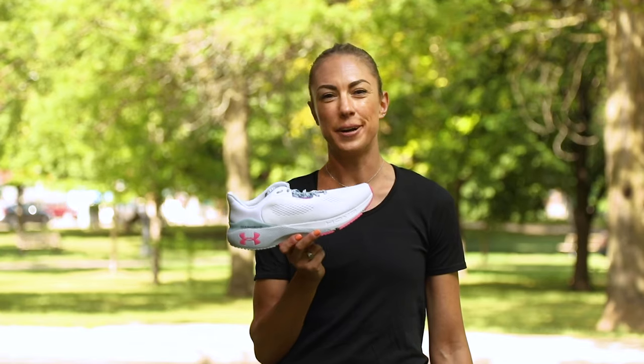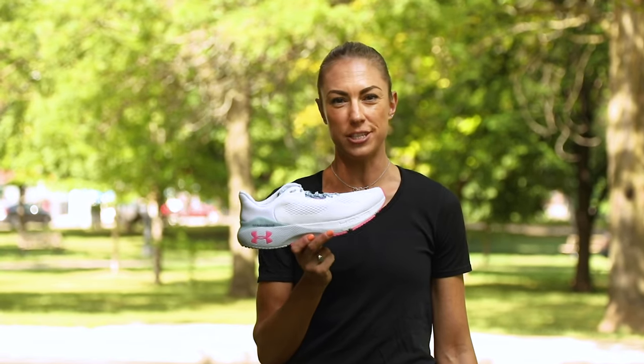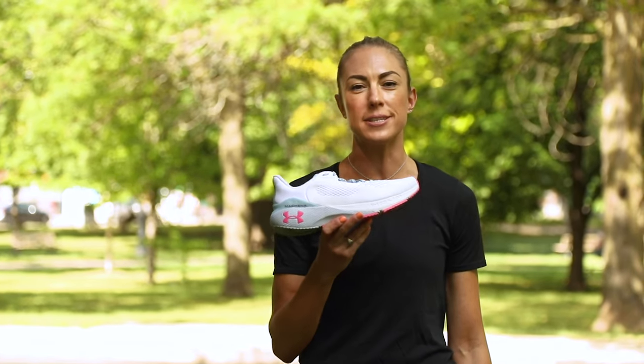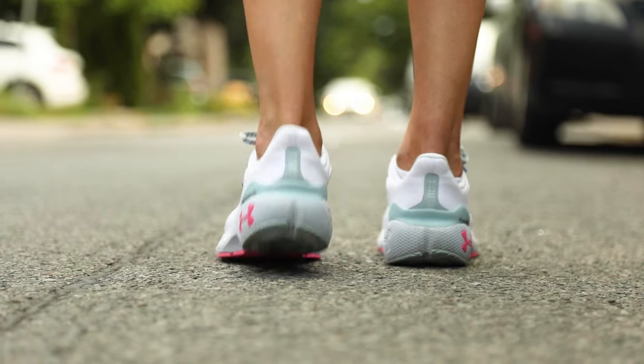The Under Armour Hover Machina 3 is a real performance trainer. It's great if you want to feel fast on those progressive long runs or tempos, but still want the cushioning and to feel protected on every step.